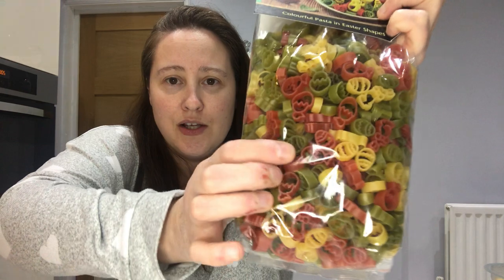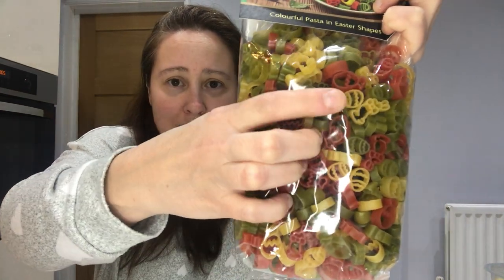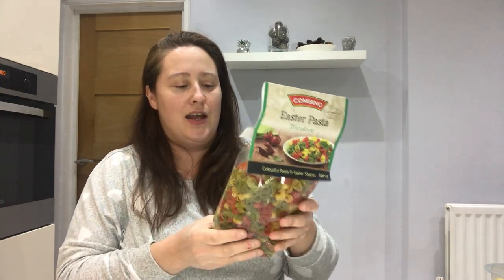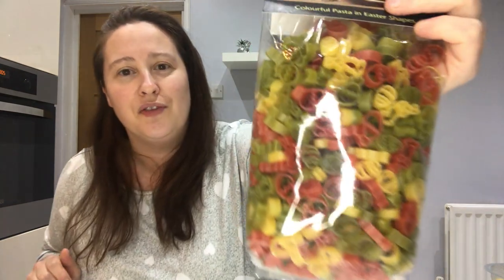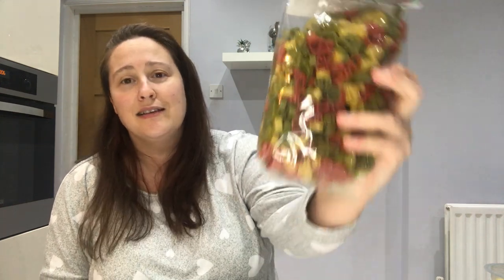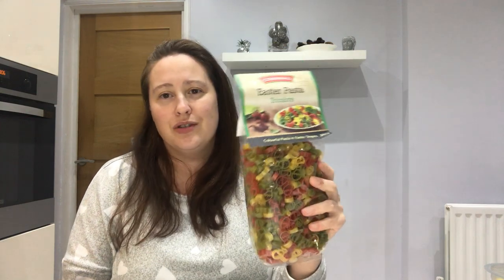I then picked up this Easter pasta tri-colour — how cute is that! There are little bunnies and little Easter eggs shapes in there. I got the Christmas version of this just before Christmas — it had Christmas trees and presents, and the kids really liked it because it's just so colourful when you cook it rather than plain yellow pasta. It's great for bolognese, carbonara, anything like that. This was about a pound and it's a large 500 gram pack — amazing value.